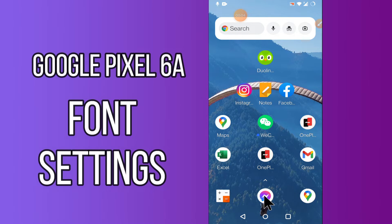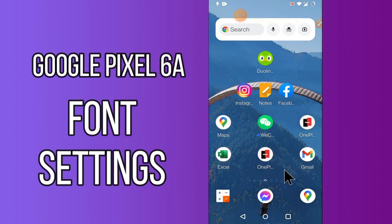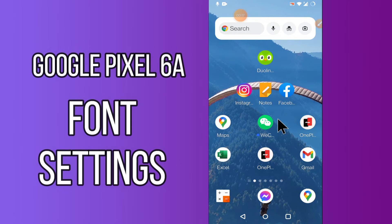Hello everyone. Today in this video I'll tell you how you can change the font size and style on your device, Google Pixel 6a. I'll tell you a few tips and tricks that you can use to change the font size and style.